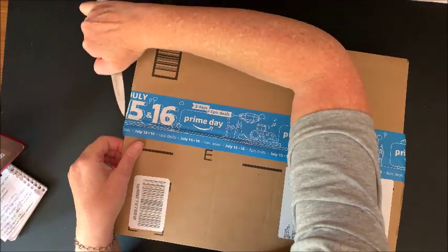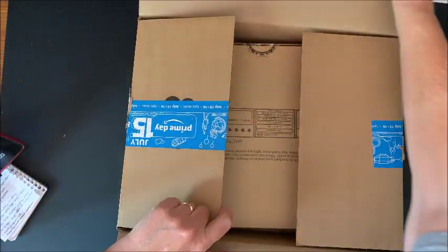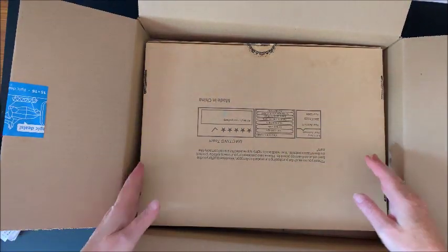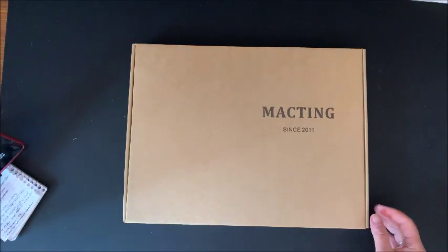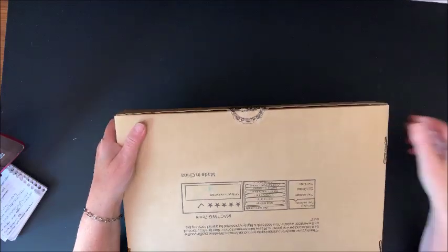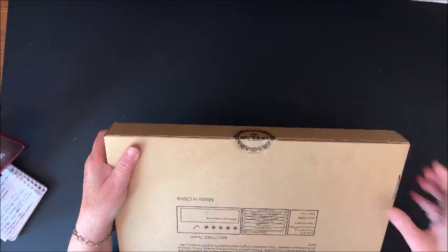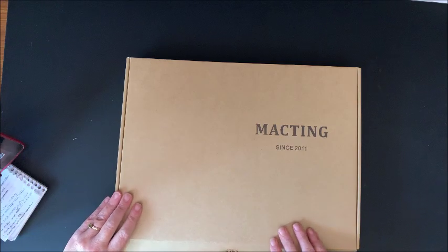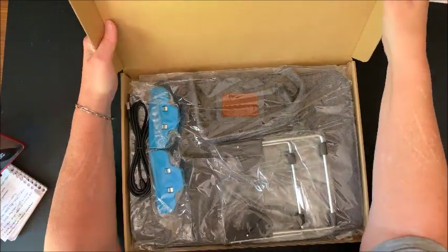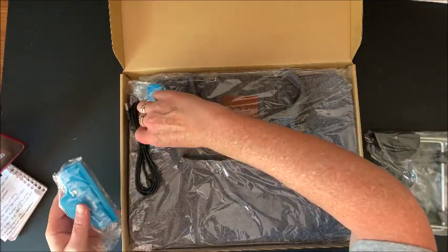Alright, let's dig in and see what's all in here. I'm going to save that box for when I have to send things out. Everything comes in this really nice heavy duty box with a seal.